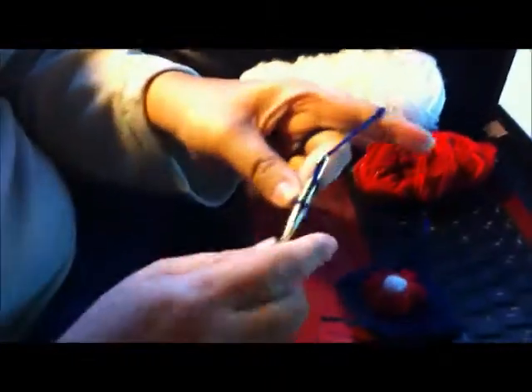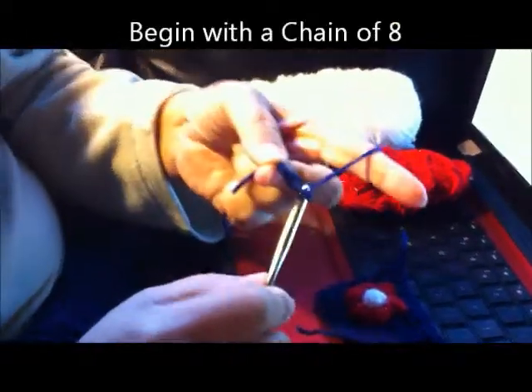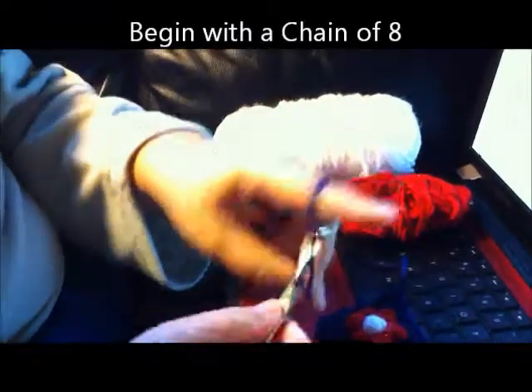Let's get started. We begin by doing a chain of eight. One, two, three, four, five, six, seven, eight.